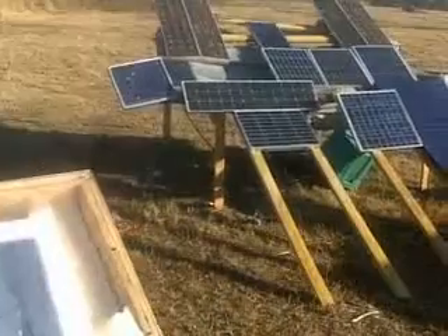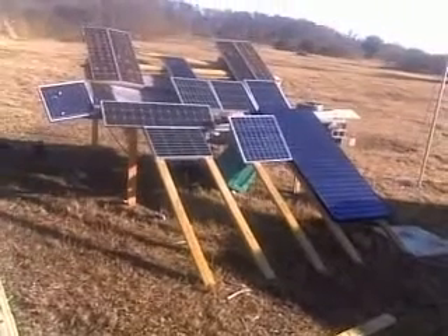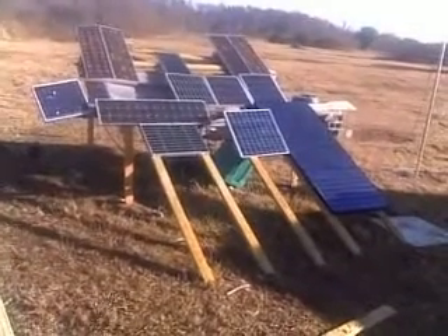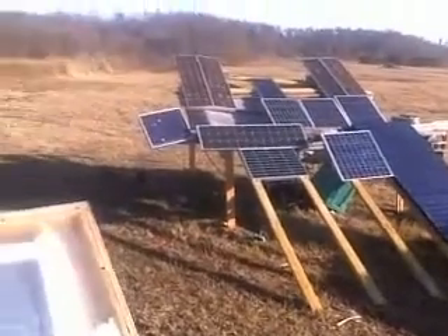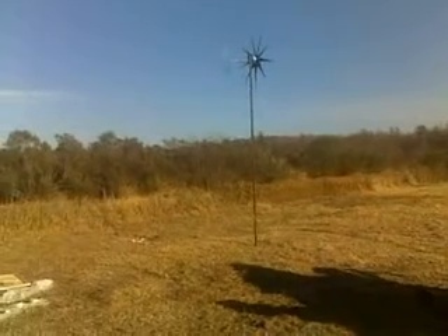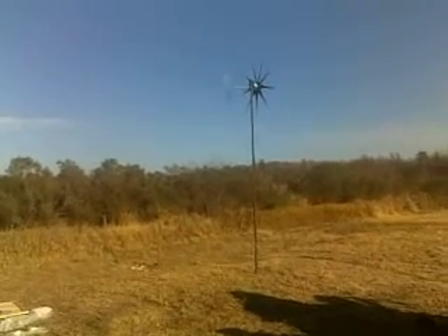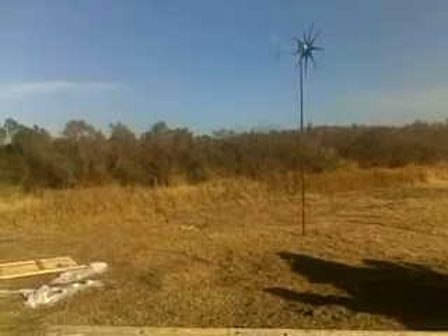We've also got our solar array building onto it. This system here puts out about 28 amps of power during the peak of the day, and then the windmill generator from Missouri Wind does a real good job when the wind's blowing. We're in Orlando, Florida, so it's a little bit touch and go sometimes.